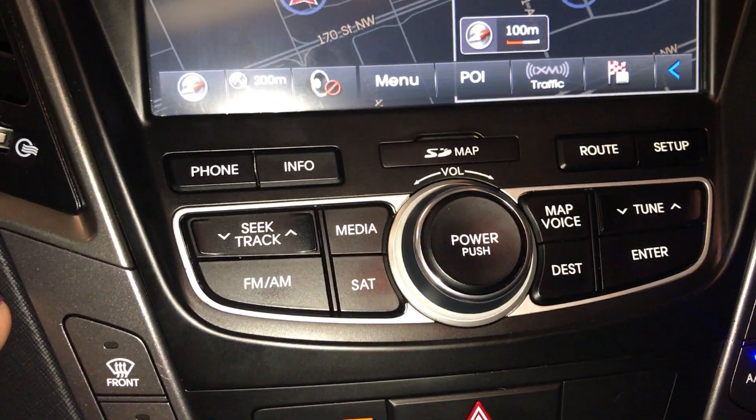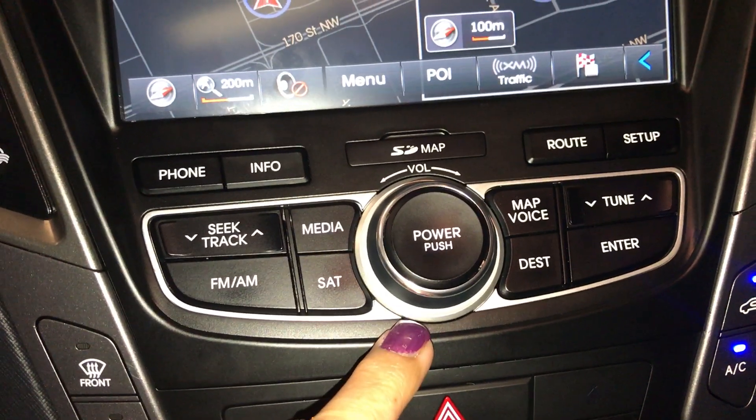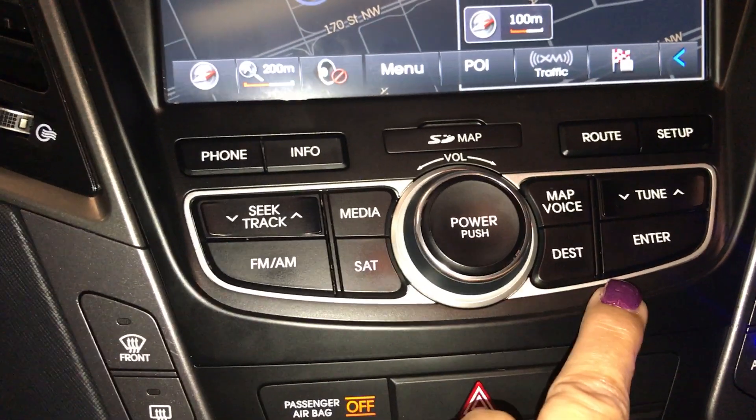You have your hands-free controls. Audio includes AM, FM, and satellite. You also have your power and volume button, and navigation.